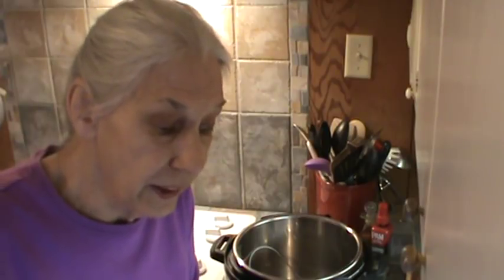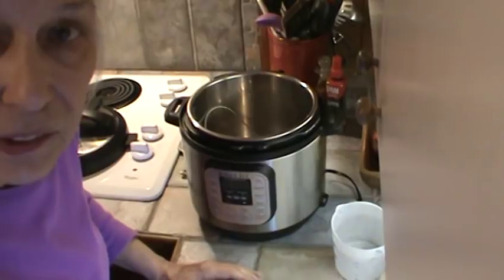Hi, I'm Phyllis. My website is southernfrugal.com. Today we're going to make some chicken for the dogs, and we're also going to make some chicken for some little chicken pot pies. I'm going to do the chicken in the Instant Pot.